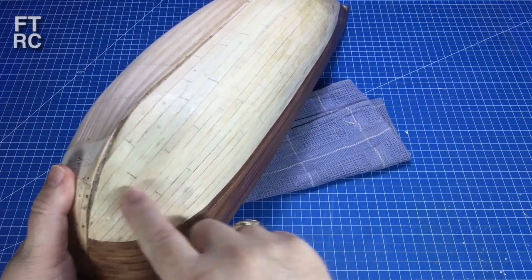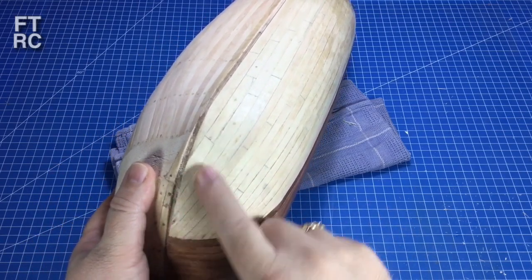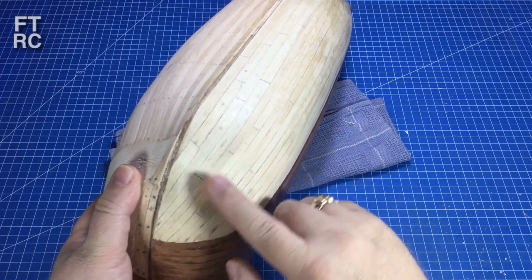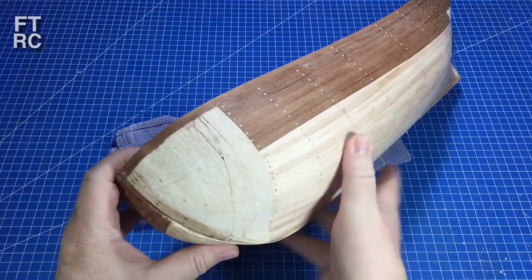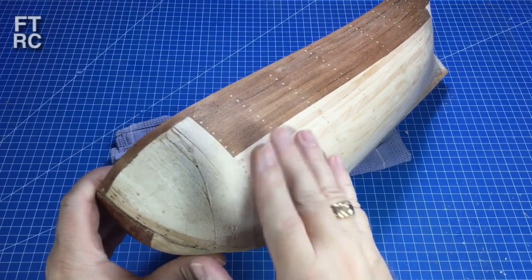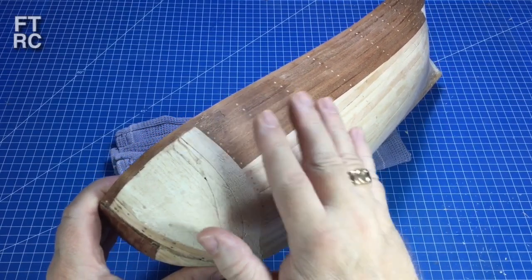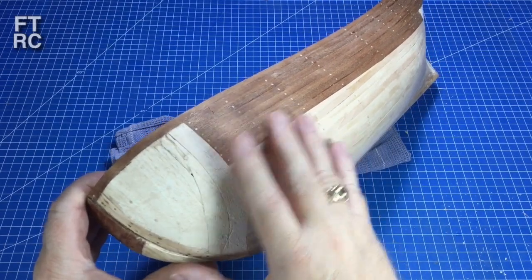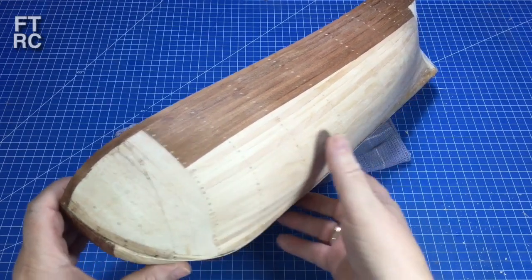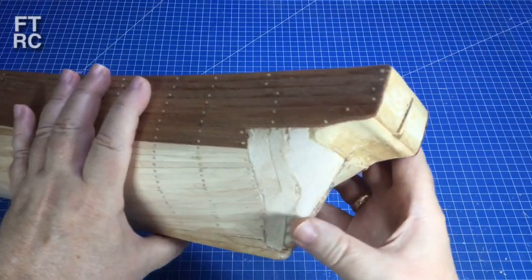I felt I did a much better job this time than on the last one. There is a little dip on one side that I know is there — a little dead spot that should be more rounded — but on the other side I have a lovely curve. When you do something the second time, you usually do a much better job. It has been quite a while since I've built a wooden ship, so I'm working from memory and trying new tricks. I'm often as much in the dark as you are, but we're all learning together.